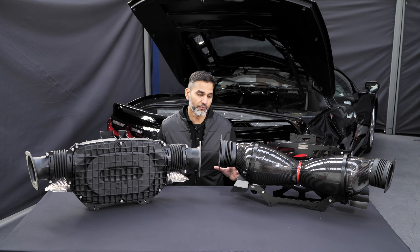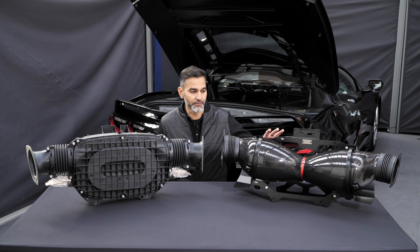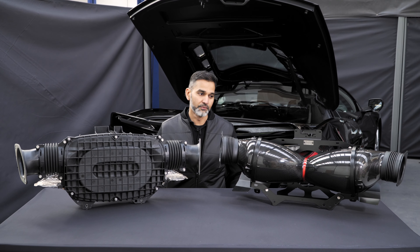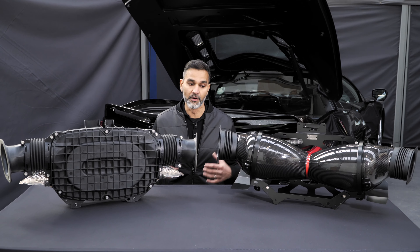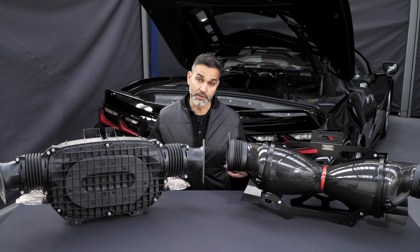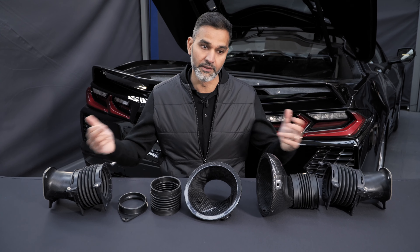I have in front of me both intakes fully assembled, with the stock airbox on my right and the new Venturi carbon system fully assembled on my left. Clearly there's a very visible difference between the two, not just in the shape but the way they work — the flow paths are completely different. It's been completely redesigned, and what we'll do now is take them apart so we can show you in component form. We're going to compare the stock system with our system and follow the direction of the airflow from the outside in.